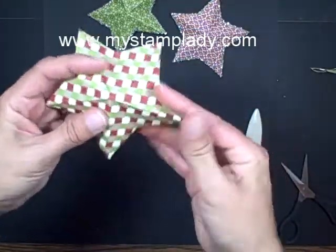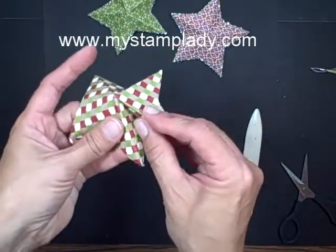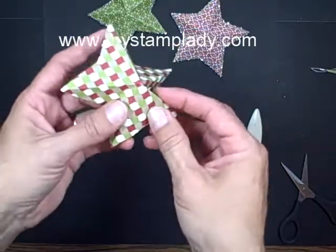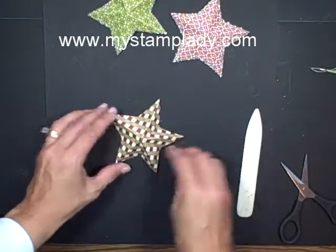You need to take the long points and make sure that they're up, and the shorter lines need to be down, so you might have to press some of those folds back the opposite way. And there's my star.